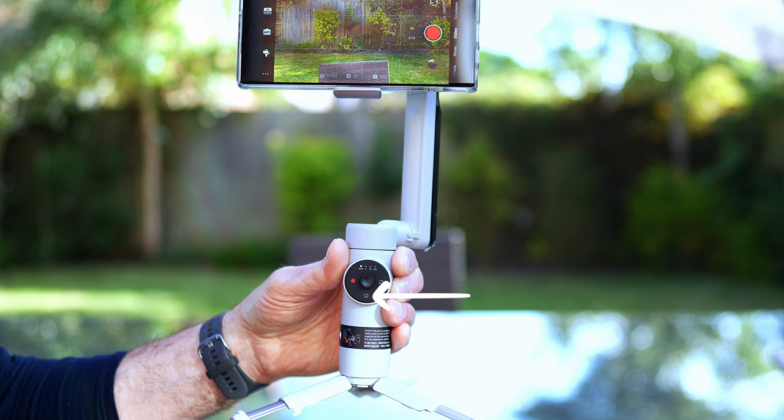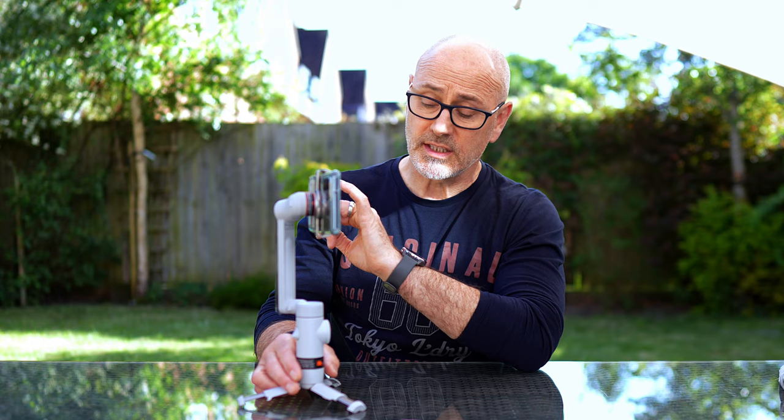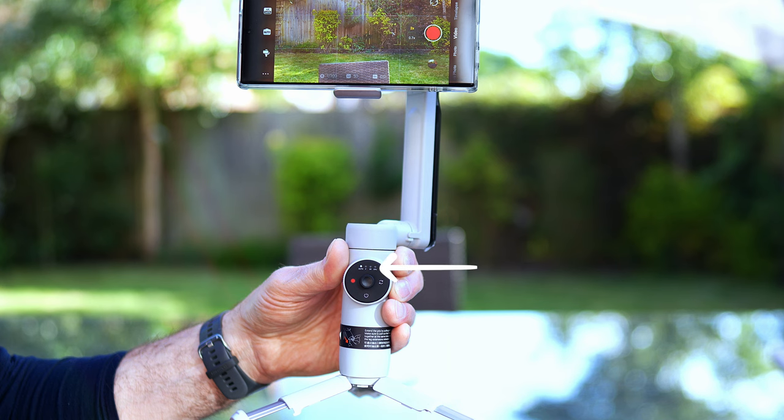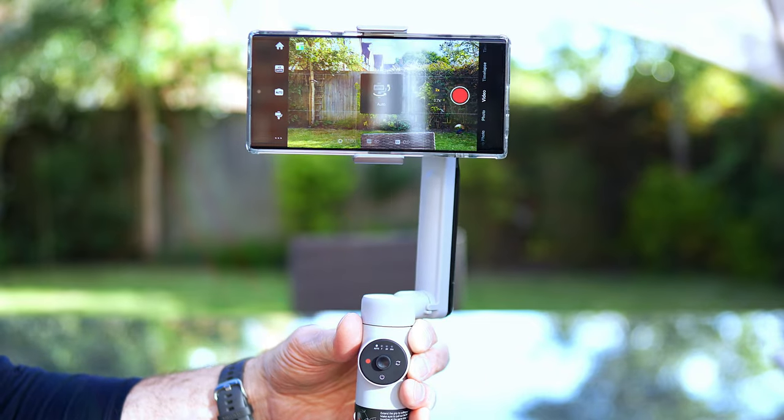Along the bottom we've got the on/off and sleep mode — you can hold that down for four seconds and it'll go to sleep. The record button here, or if you've turned this into photo mode it'll take a photo. You've got four lights along the top that say Auto, F, PF, and FPV. To change those, it's touch-sensitive — imagine it's like a dial, so if you roll around like this it will change.